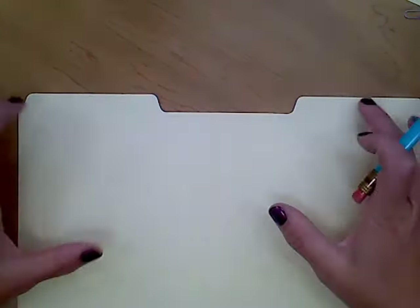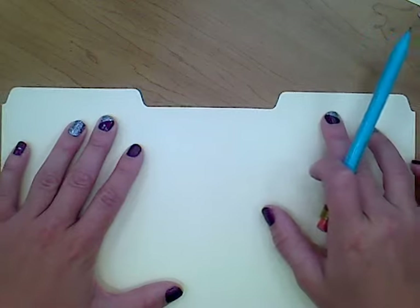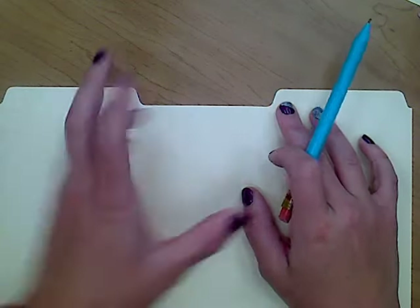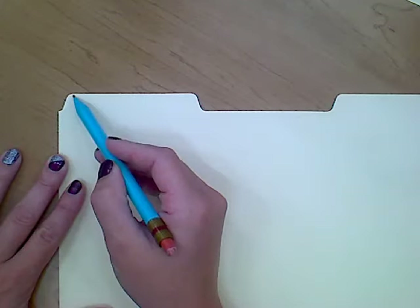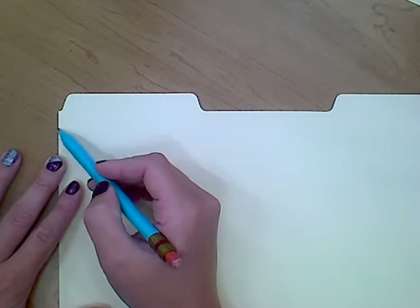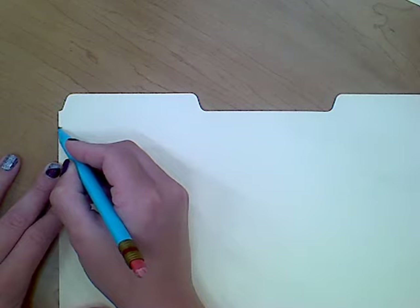It doesn't matter what sort of tabs you have at the top of the file folder — we're actually going to end up cutting that off. The first thing I like to do is go on the left side, down past the curvy corner, about half an inch, and put a little mark there. That's going to be our starting point.